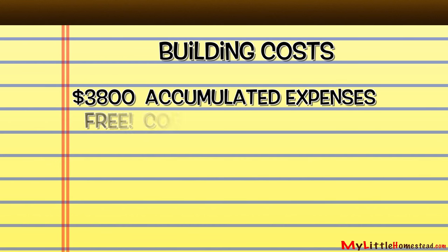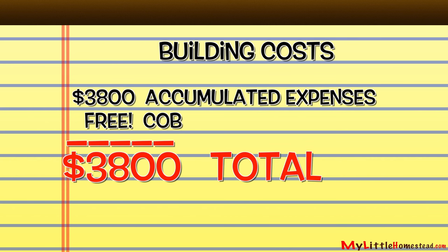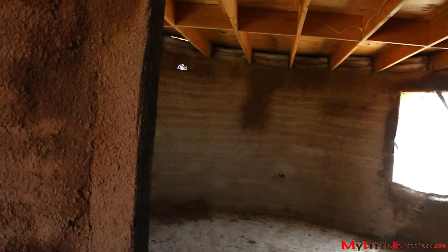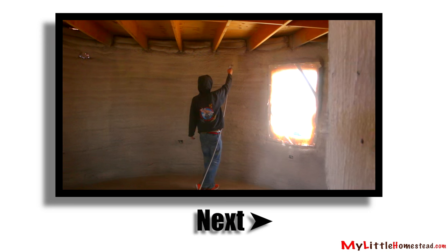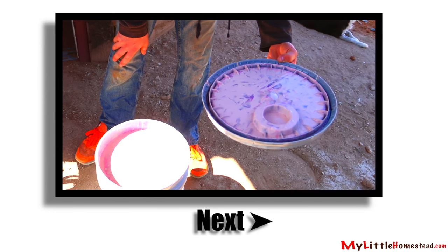The cob is free, so that brings our accumulated total to $3,800. Next week we'll be painting the interior and Bryson gets a surprise. You don't want to miss it. See you next week.